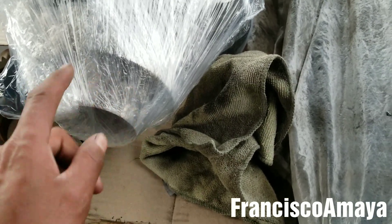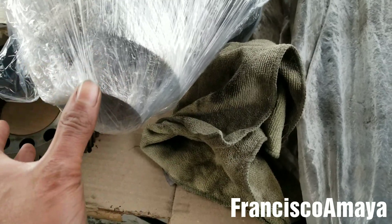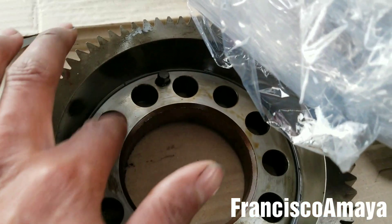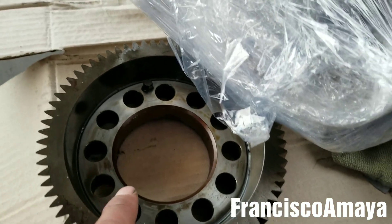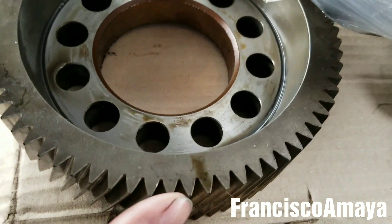It is not hard to remove because there is no rust, and that's a good thing. Also, it doesn't have anything under pressure. This is the only guiding it has, and the bolts over here are the same bolts from the flywheel — so the flywheel bolts are the ones that hold this gear in place.